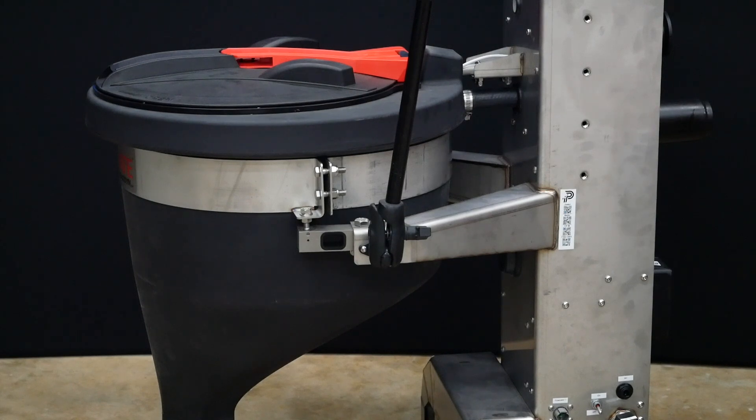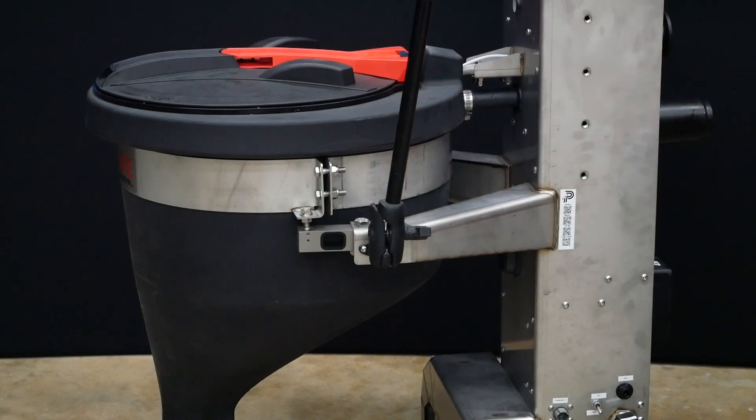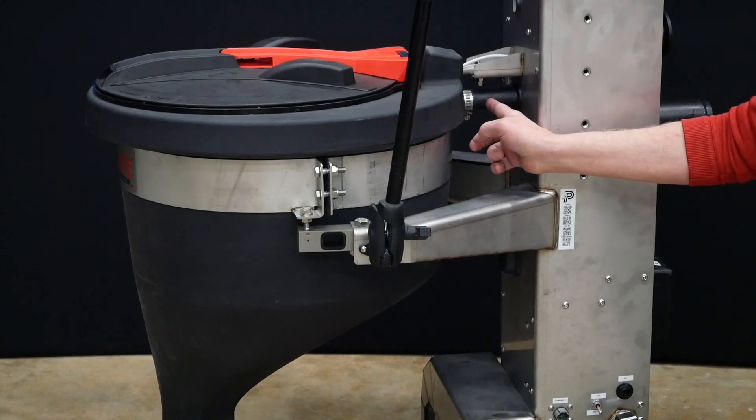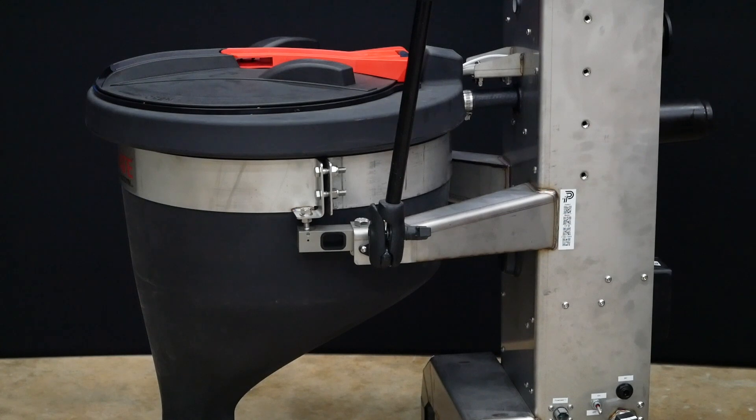Let's take a closer look at this side of the fusion inductor. We have our load cells located here on either side of the inductor cone. We use these load cells to measure the weight of products as they are added to the inductor. Another feature you can see here is this larger 1-inch hose coming into the inductor, which supplies the rinse to the inductor.